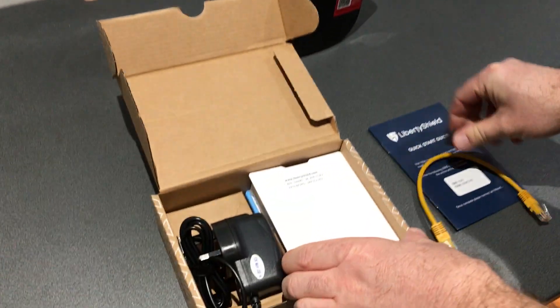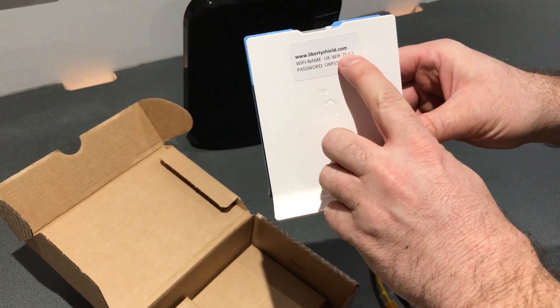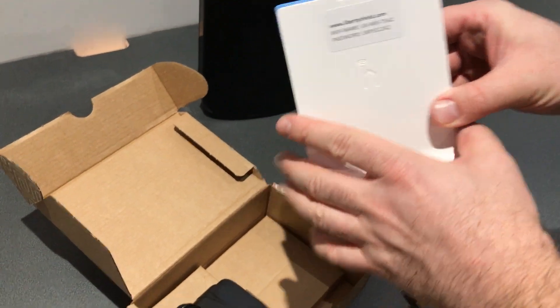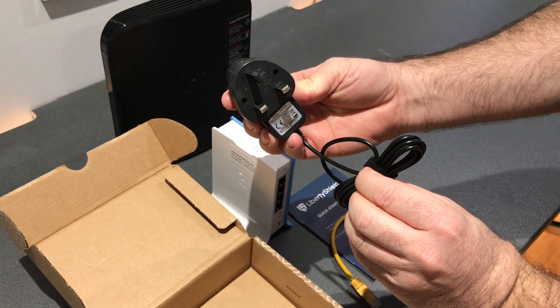Included in the box are a small Ethernet cable, the tower version of the light router including the Wi-Fi network name and the password, and in this case a UK power supply.